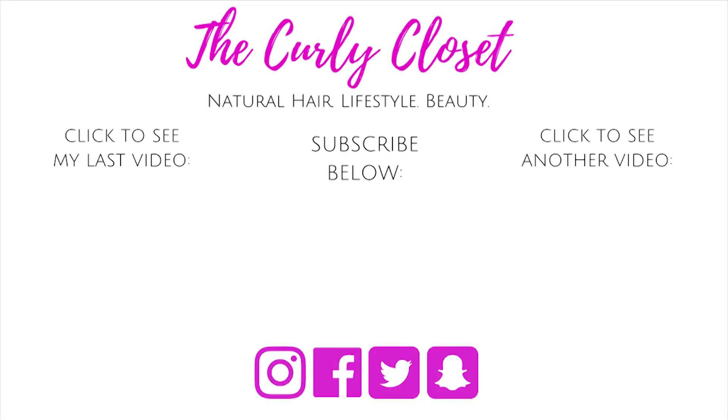Let me know in the comment section below if you do something similar during the summer when you want to get your hair off your face or refresh your curls, kinks or coils. Let me know if you enjoyed this video — if you did please share it with a friend. I'll see you again soon on The Curly Closet, wishing you health, happiness and beautiful hair. Take care, bye bye.